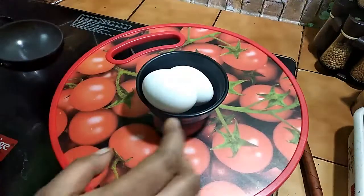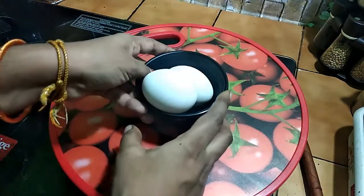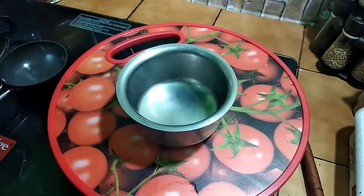This is a famous dish. I am going to mix the omelet in a bowl.